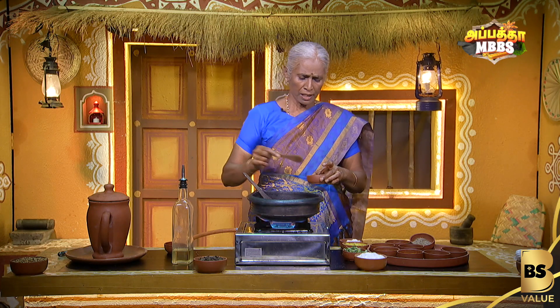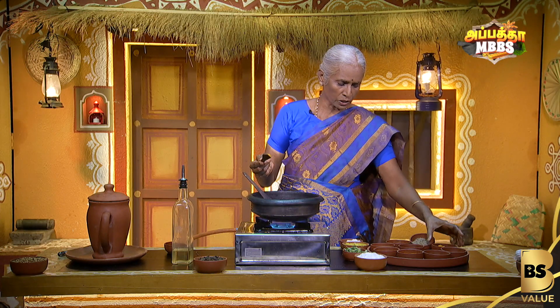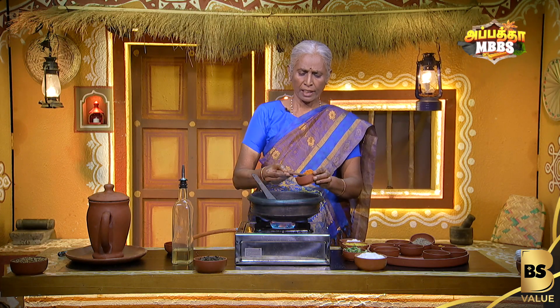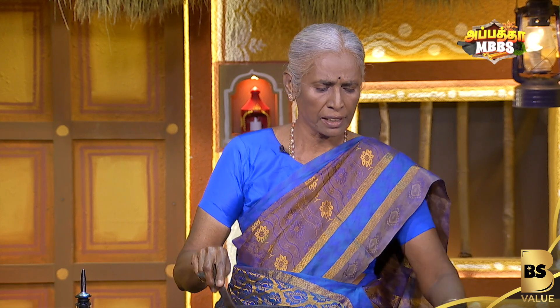Let's add a little bit of salt. I will add a little bit of salt. I will add 1 spoon of salt. Let's take a look at it.